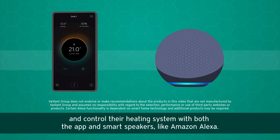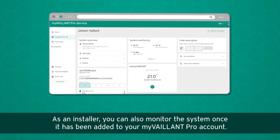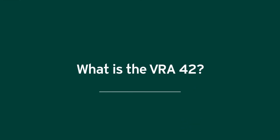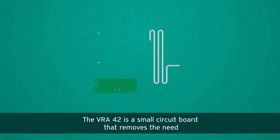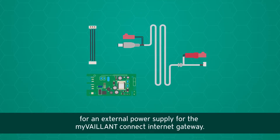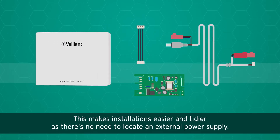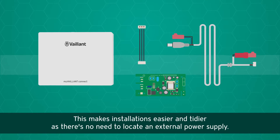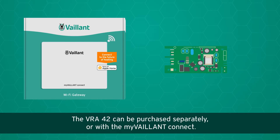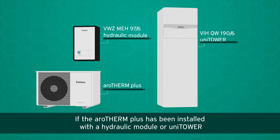Customers can control their heating with the app and smart speakers like Amazon Alexa. As an installer, you can also monitor the system once it has been added to your My Valent Pro account. The VRA42 is a small circuit board that removes the need for an external power supply for the My Valent Connect internet gateway, making installations easier and tidier.